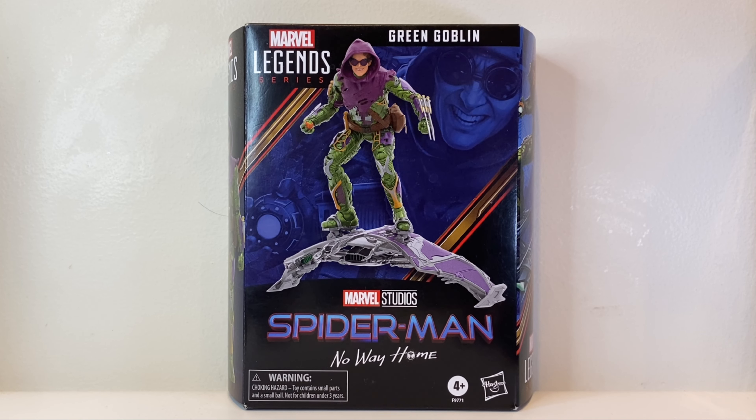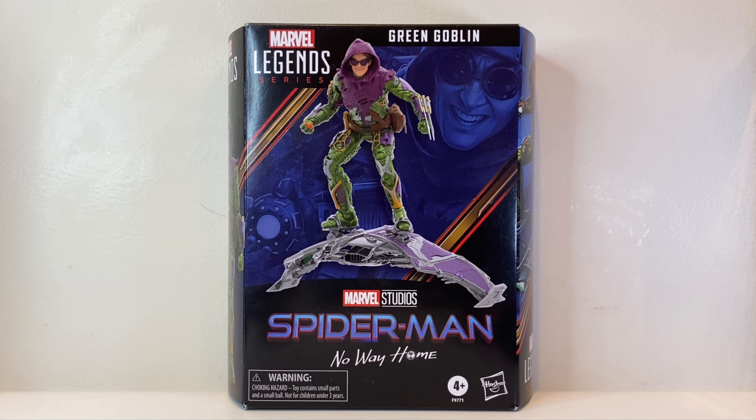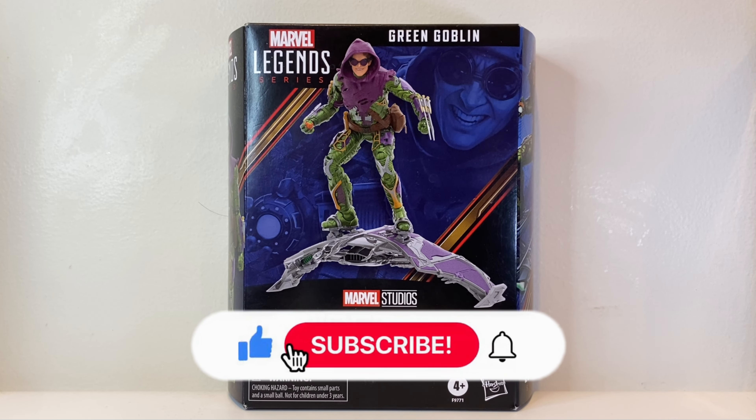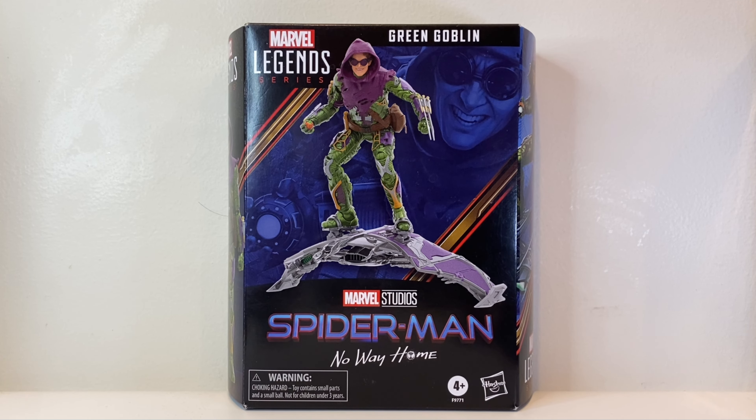Hey guys, what's up, welcome back to the Stark Side. While you're here, I do appreciate it if you support the channel by hitting that like button, and if you're new here please hit that subscribe as well as the notification bell. So today we'll be talking about the Marvel Legends Spider-Man: No Way Home's Green Goblin.